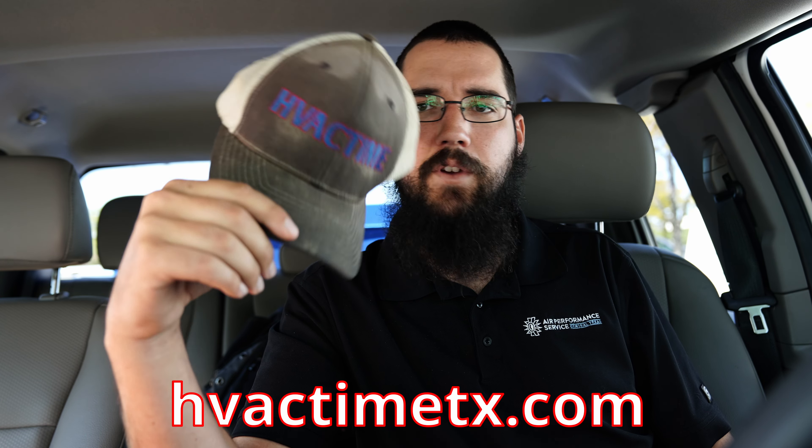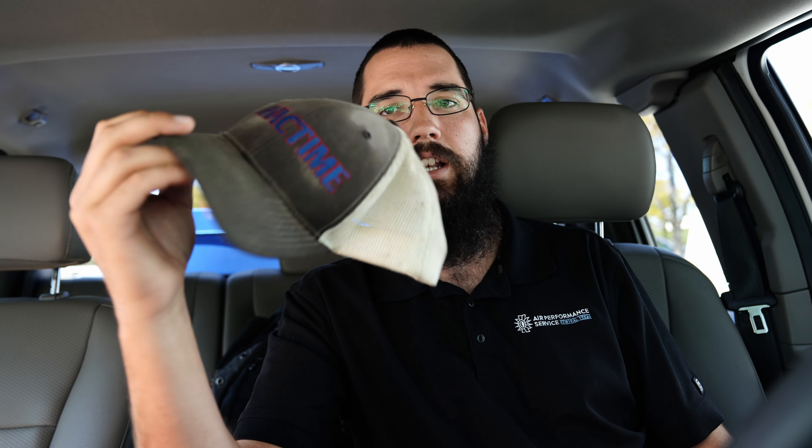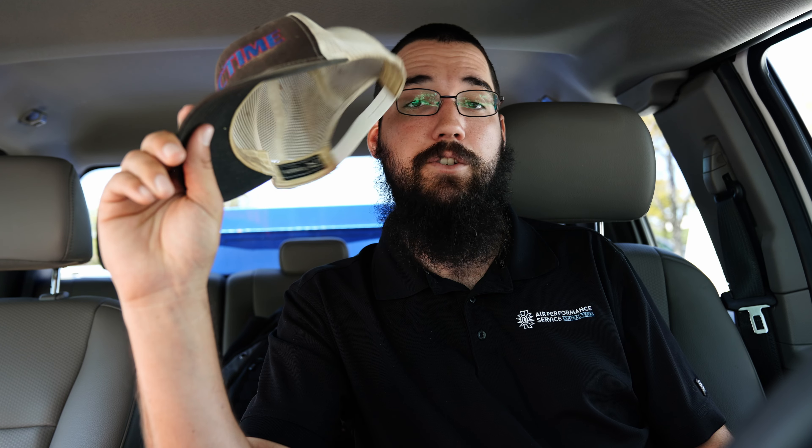I do have these HVAC Time hats on my website, so if you're ever interested in getting one, they are available — just go and order one. I've had this one for about a year now and it's a little worn. These are Richardson brand, which is my preferred brand, and I've really enjoyed those hats a lot.